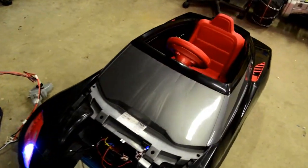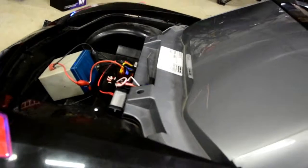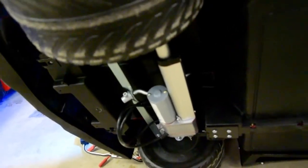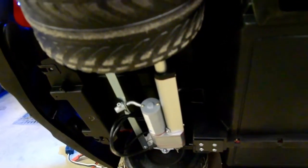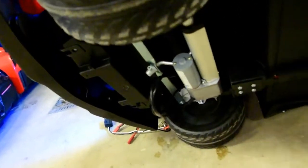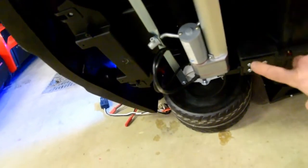Got to show you the linear actuator control board. There's the actuator and a custom fabricated bracket that we're actually more than likely going to start selling, so people can do this on their own — it's the metal bracket right here.